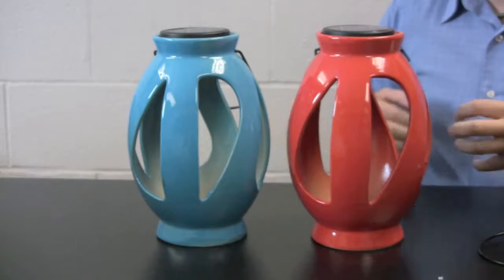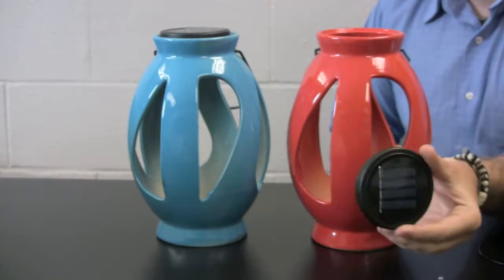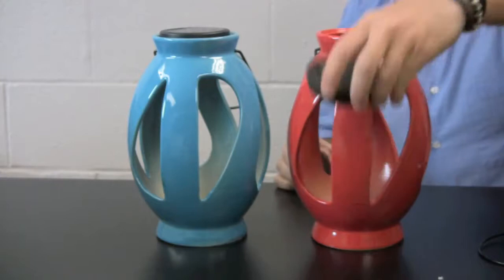One of the primary features of these products — and it's in all the ones I'm going to show you today — is the inclusion of a solar disk. This actually sits on top of the lantern and can be removed and placed in the sun. So for instance, if you have your solar lantern under a shady area or under a sun umbrella on a table where it's not going to get a lot of sun, you can just pop this out and move it to a sunny location to let it charge up. When you're ready to use it at night, you just put it back in and turn it on.